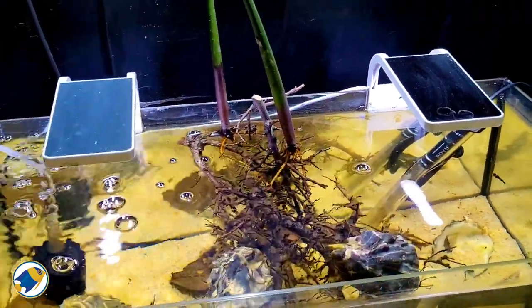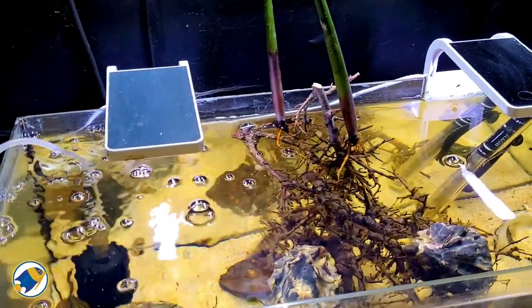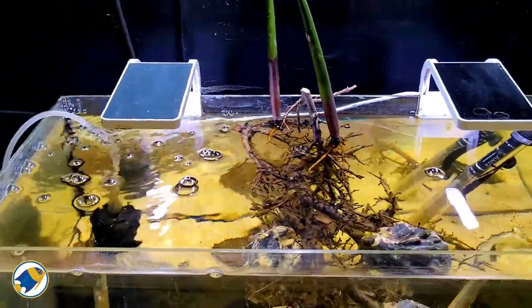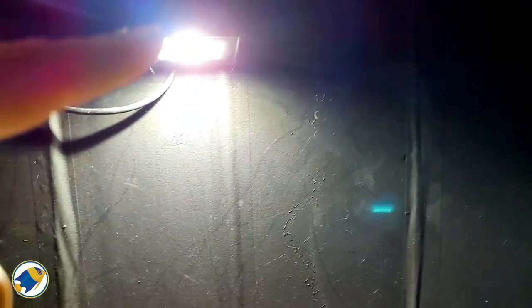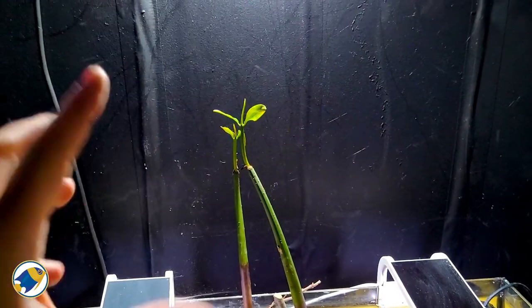In terms of lighting, I'm running two All Pond Solutions LEDs — they're about 25 watt LEDs. It's more purely aesthetic, so I've got nice lighting going in, and I also have a floodlight to light the mangroves. It seems to be working really well.